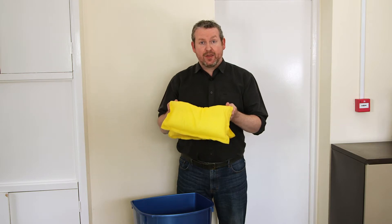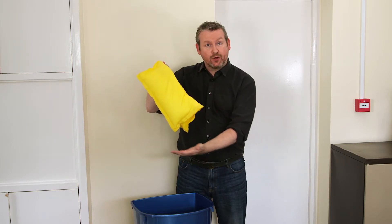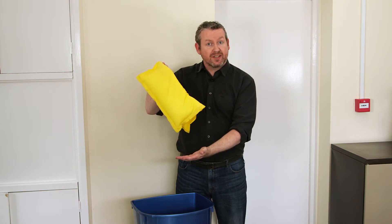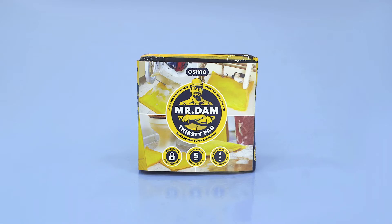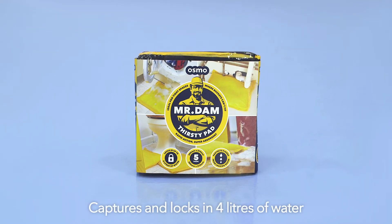When the job is done, ThirstyPad can be disposed of in the general waste. Don't worry about leaks or drips — all the water is locked in. Mr. Dam ThirstyPad captures and locks in up to four litres of water.